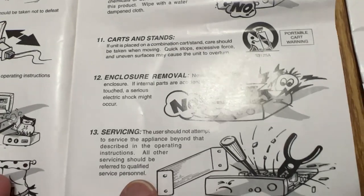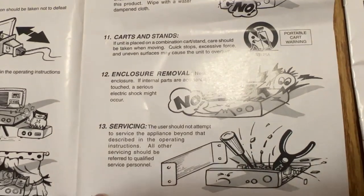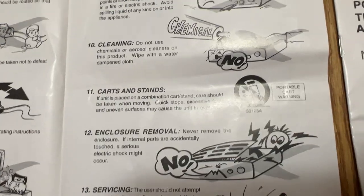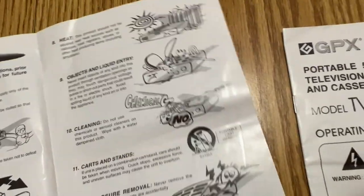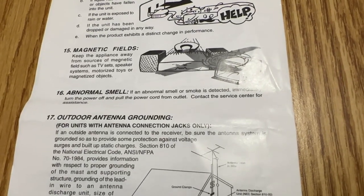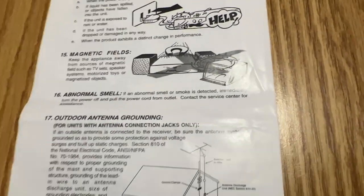The user should not attempt to service the appliance beyond that described in the operating instructions; refer servicing to qualified service personnel. And if you've got the GPX: if an abnormal smell or smoke is detected, immediately turn the power off and pull the power cord from the outlet. Contact the service center for assistance. What service center?